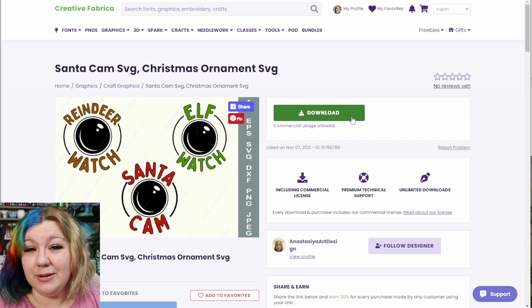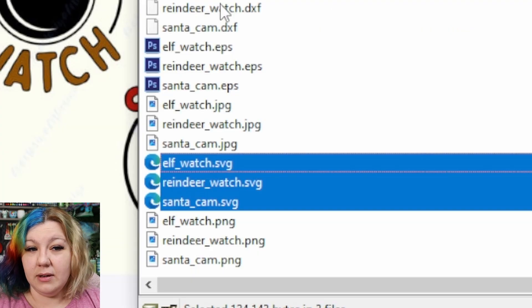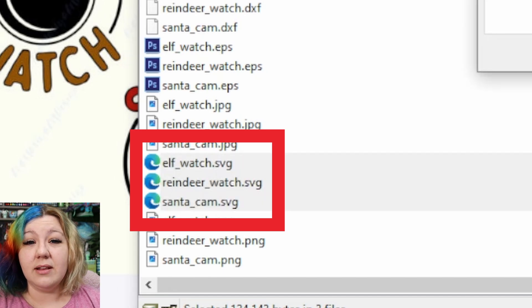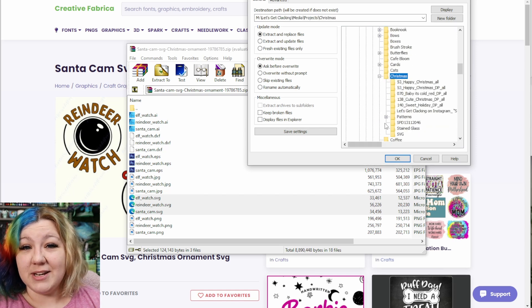I'm going to click download, then click on the little file once it's downloaded. I'll save the SVG files, extract them, and save them somewhere on my computer that I can find in a moment.